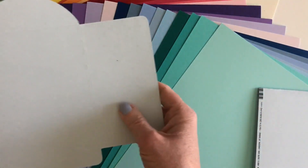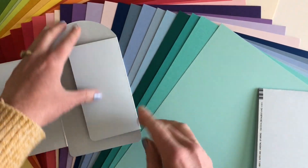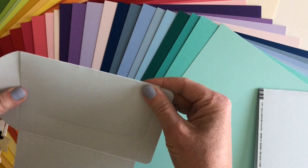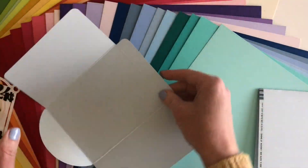So it's just important that you actually score before folding. Here I have a score line — see how much smoother that went. It gets nice crisp folds, but you do have to score it or you'll get that creasing as it folds.